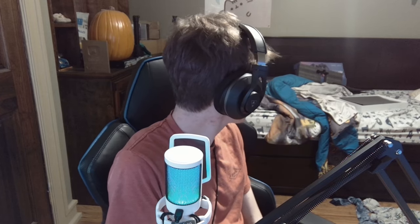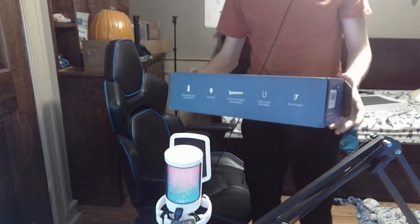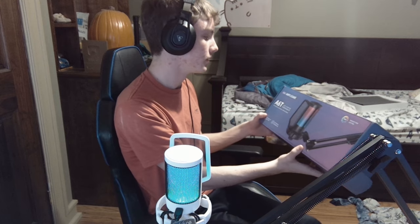People might not notice it immediately, or people might notice it — it may be a huge difference. This is a podcast microphone, so it's supposed to be good — for streaming, podcasting, and video recording. So that is how you set up your A6T USB gaming microphone kit from Fifine AmpliGame. There you go — you got your RGB microphone set up. You don't even need the manual. I needed the manual. You just had this video. Maybe you just seek entertainment.